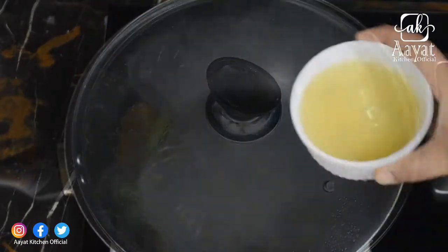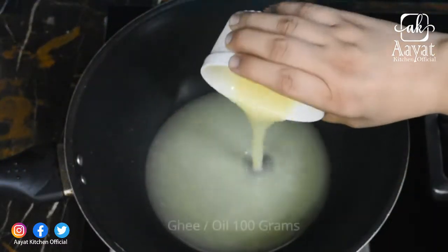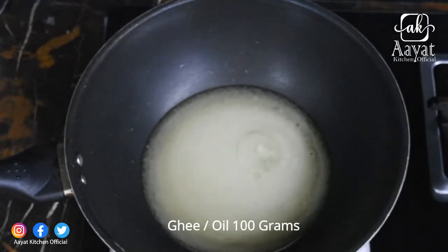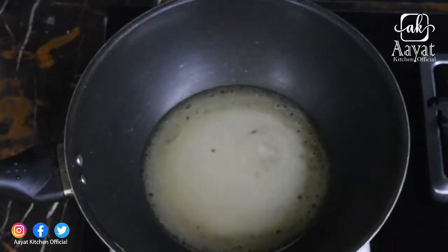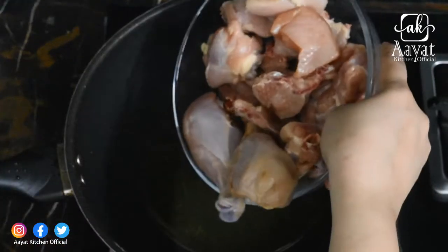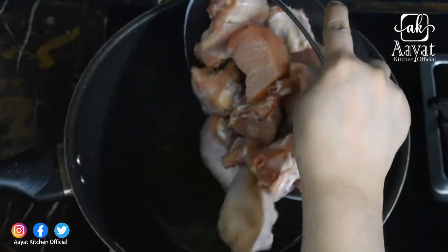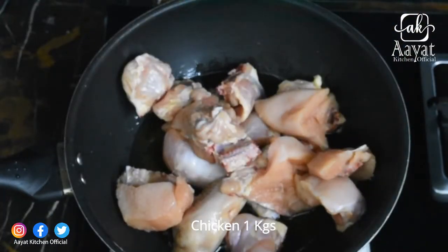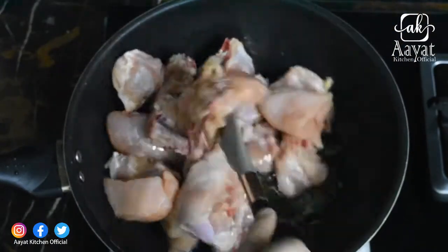I am going to prepare this recipe with 100g of ghee. You can also make it in oil. I will add 1 kg of chicken and cook it for 5-6 minutes.